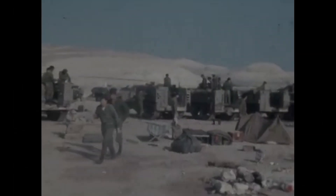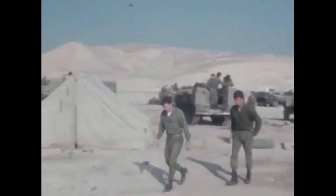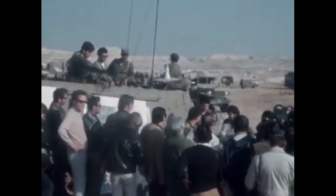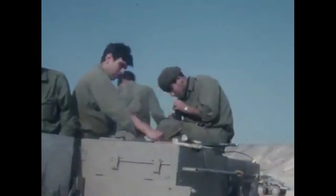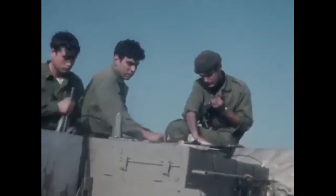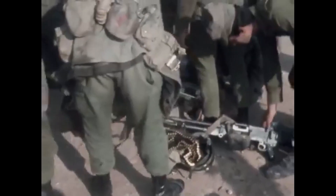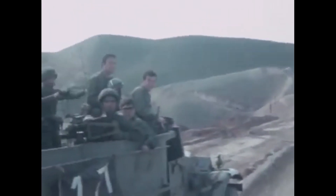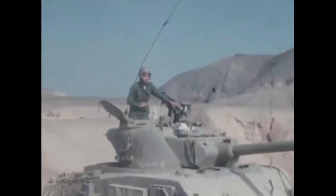The M50 Sherman was an Israeli upgrade of the United States Army M4 Sherman medium tank. It was developed in the mid-50s to keep the venerable World War II era tank effective and able to face other contemporary vehicles of the Arab armies of neighbouring states, even 15 years after its development.